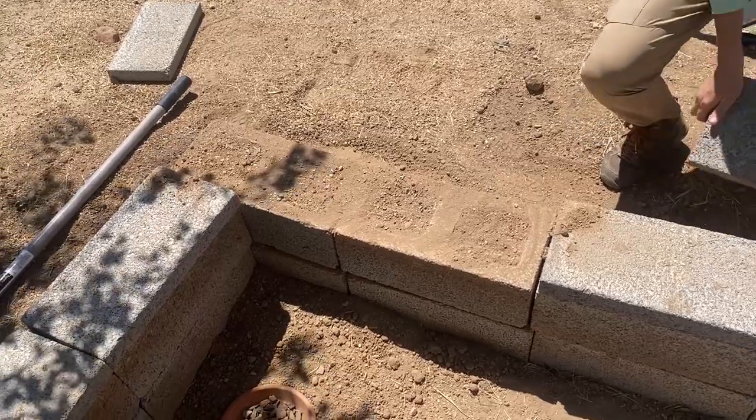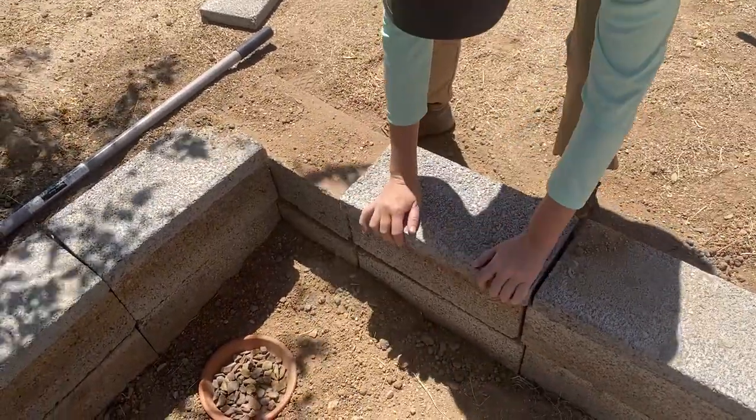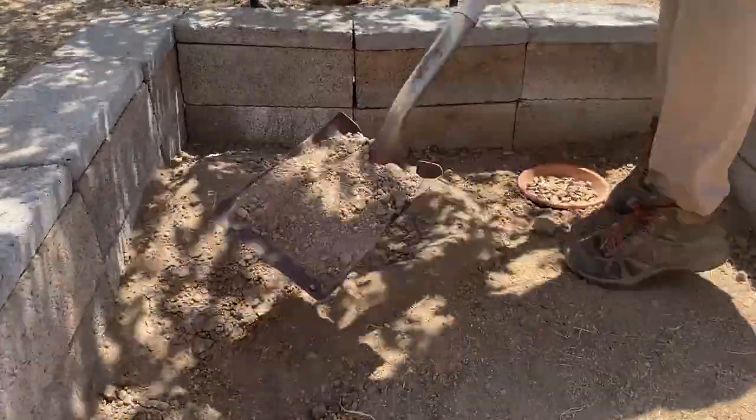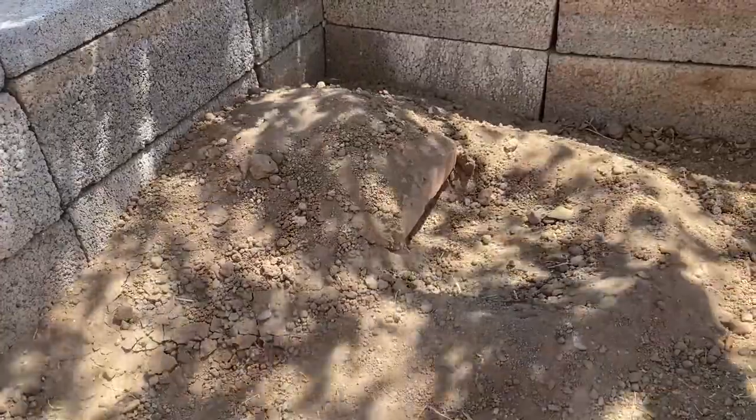Once the exterior of your enclosure has been assembled, you can get started on the burrow. To make things simple, you can use pavers for your burrow and place them about 1 inch deep in the dirt. Your burrow should be about 5 inches by 7 inches, which is approximately 3 pavers in a U shape. Don't forget you're going to want a roof for that burrow to provide your hatchling shade — you can use flagstone, sturdy plywood, or simply some more pavers. Once that burrow is built, grab some more dirt and cover it completely so that you are unable to see any material whatsoever. Burying your burrow in dirt allows for extra insulation from the extreme temperatures we get here in Arizona.